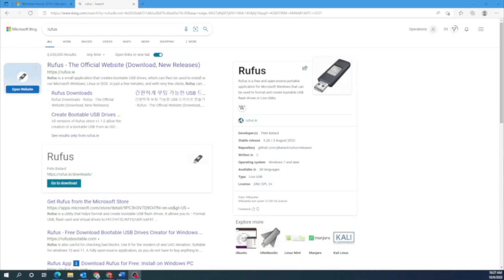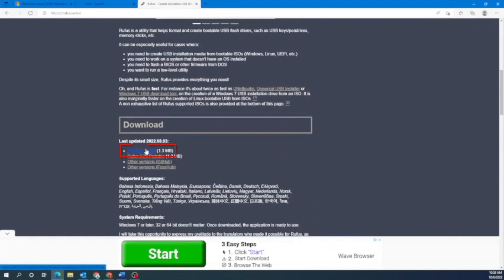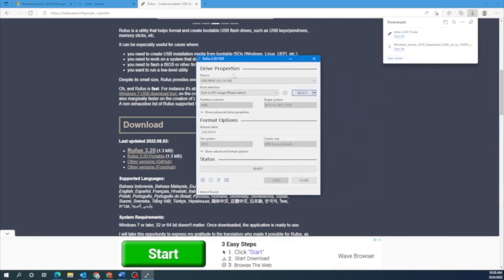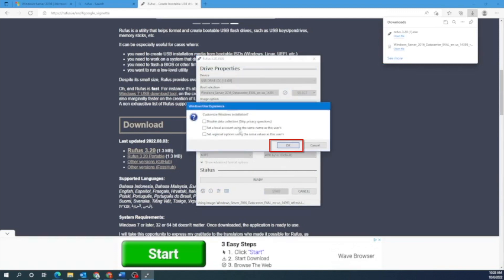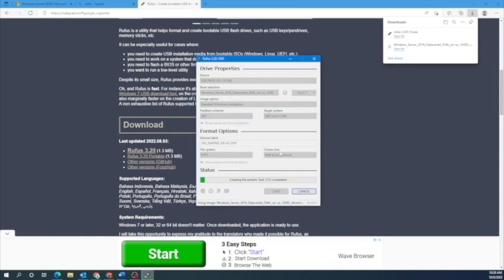Next, what we want to do is create a bootable USB drive using a program called Rufus. Go to Rufus's website — you can just type Rufus into Google and it should be that first search result. Scroll down to where it says Download and click on that first option. Once it downloads, go ahead and open it up. Once Rufus is open, click on Select, which will open File Explorer. Select the Windows Server ISO file, then go to the bottom of the window and click Start. You may get a little message — just press OK. Note that this will destroy any data on that USB drive, so make sure you're using a drive that's either empty or has data you don't mind losing. This will start the process of creating that bootable USB drive.